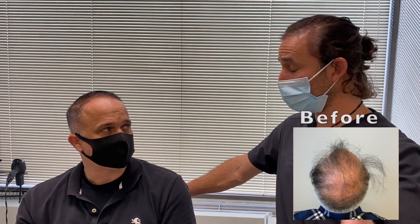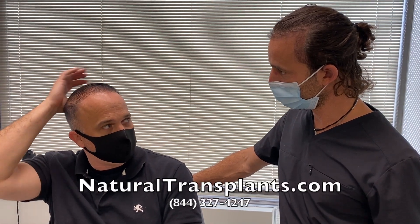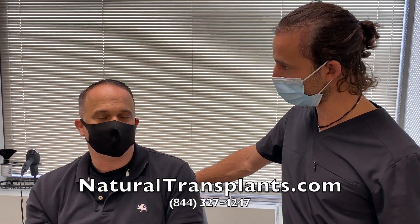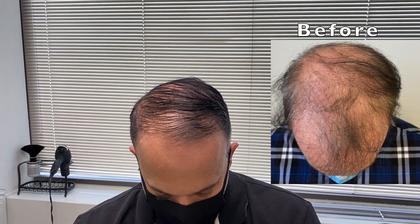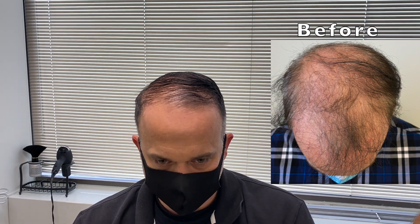People have noticed Jason has more hair and told him they can't even tell he had surgery. His wife is happy about it too, which he jokes is the big reason it all matters. Dr. Blumenthal then asks Jason to look straight ahead, then down, then side to side for two to three seconds each, so before pictures can be overlaid for comparison.